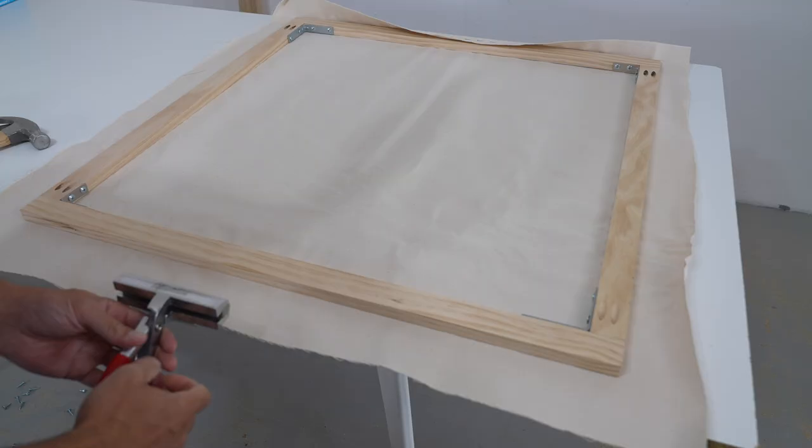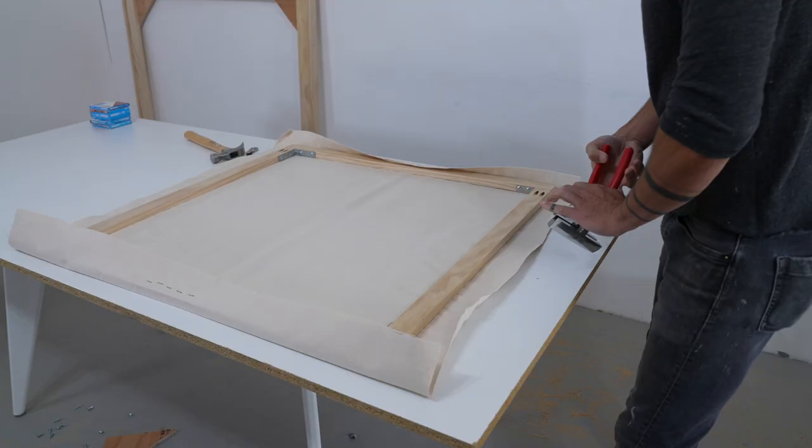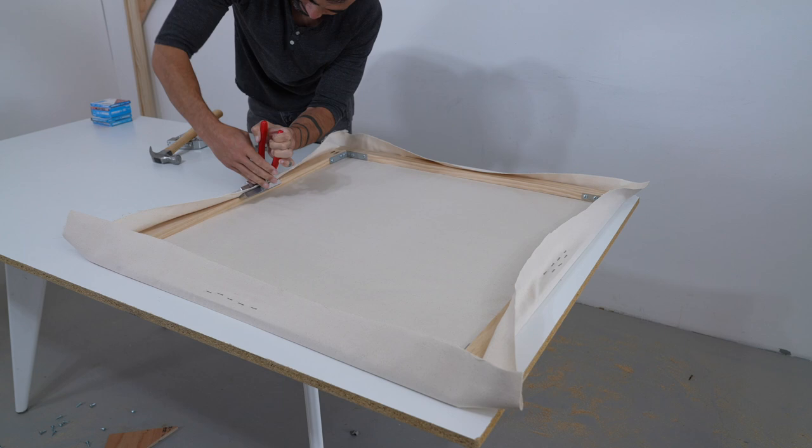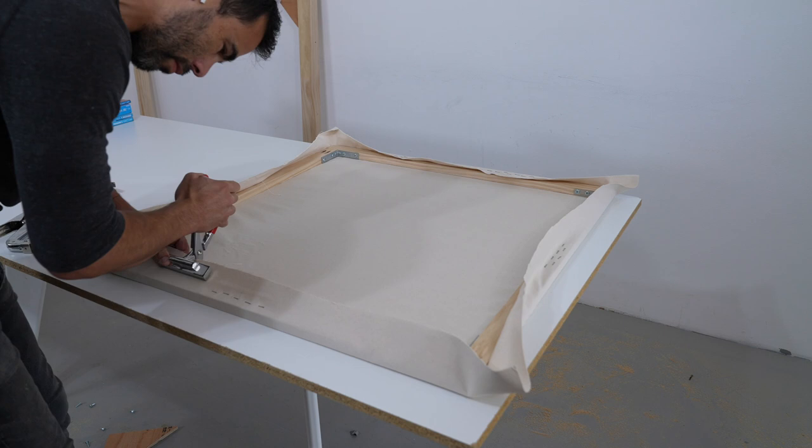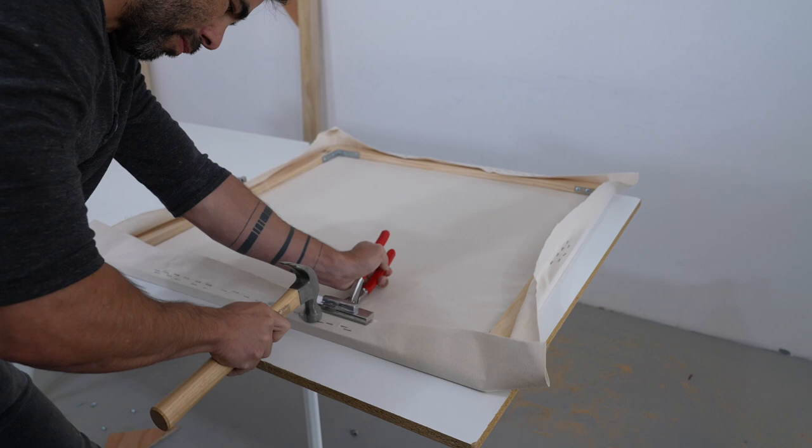I start by stapling about a six-inch wide strip in the middle, then I take these special pliers (link in the description), pull the canvas tight, and staple the other side. I work in a cruciform pattern doing these six to eight inch wide strips in the center before moving to the left and right, working my way closer to the corners. The back side of the pliers is a little curved so you can really wrench and lever the canvas nice and tight.